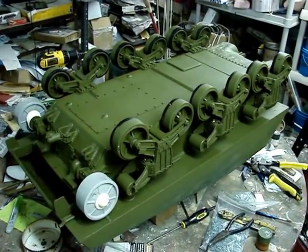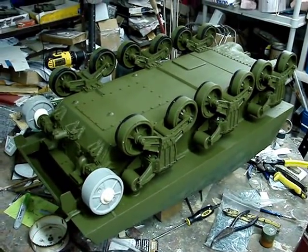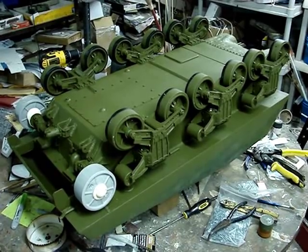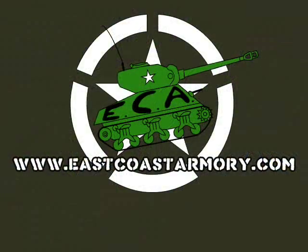That concludes this project update video for the 1.6 scale M4A3 105mm Sherman tank. Be sure to check out eastcoastarmory.com for more detailed part upgrades and more projects. Thank you, and we'll see you soon.